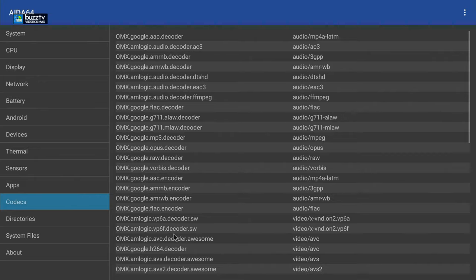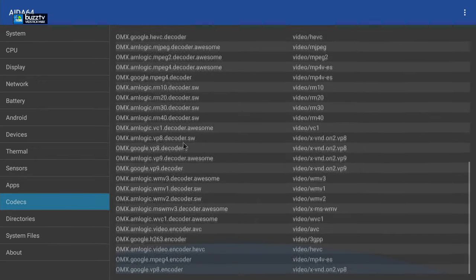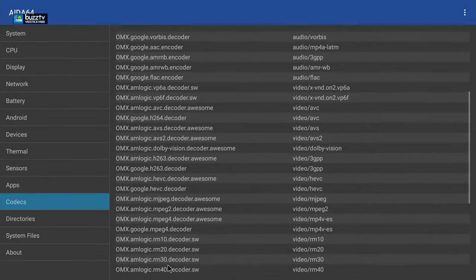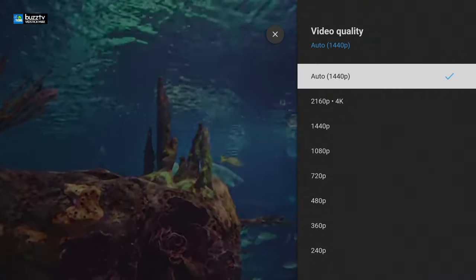Going to codecs, this unit will run everything perfectly. You can see VP8, H263, VP9, and more codecs are available in it.